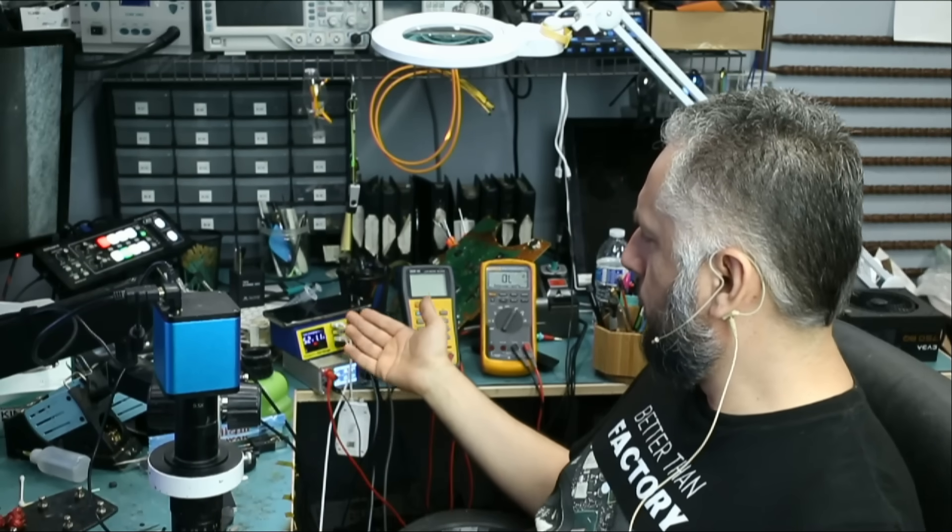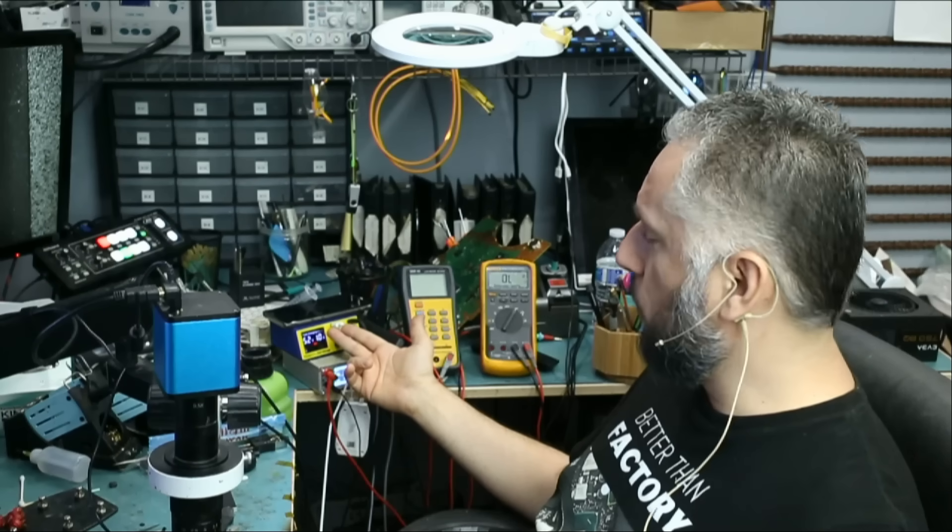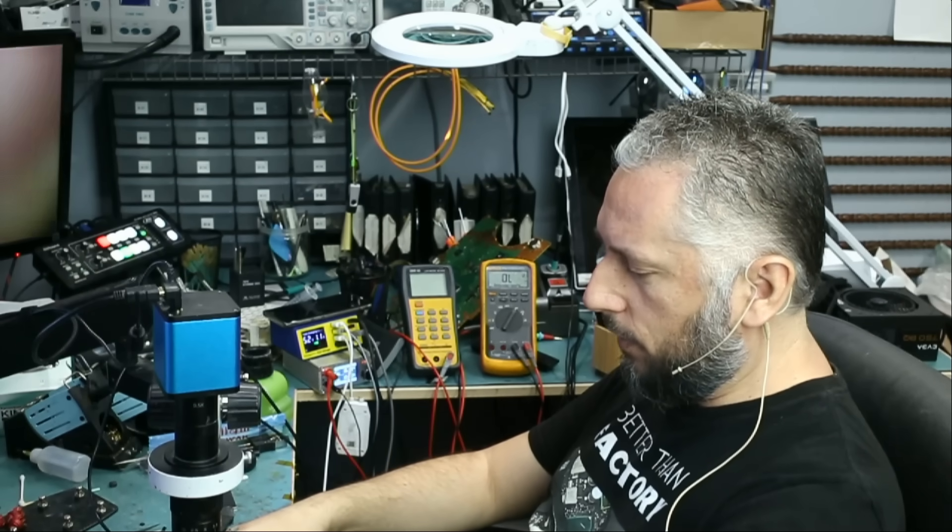If we look at the amp meter here, it reads 5 volts at 1.1 amps. That's perfect — 1.1 is perfect. But the tablet is not turning on.